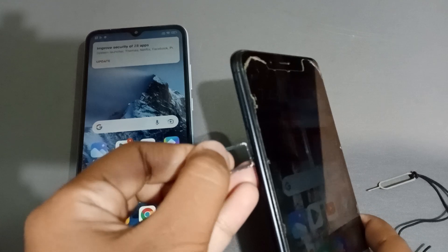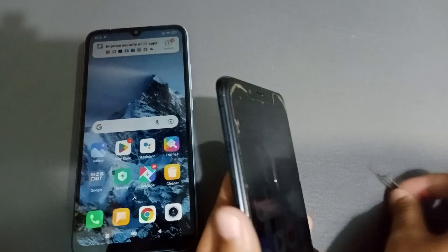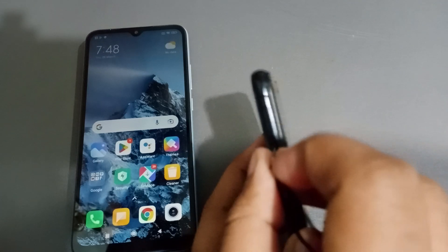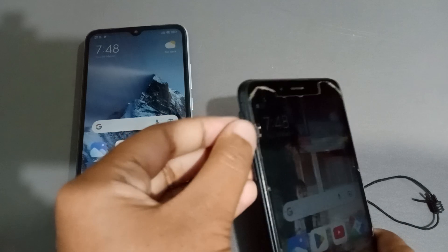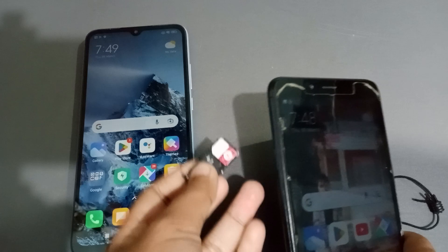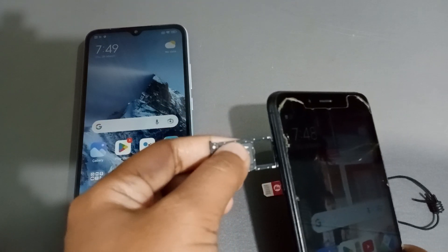The first slot has no SIM card, so let's check another one. Here is the SIM card — just press and open it. Take out the SIM card like this, then insert the tray back in.